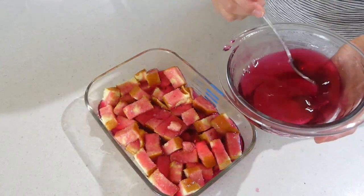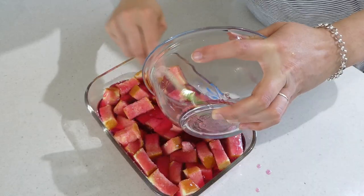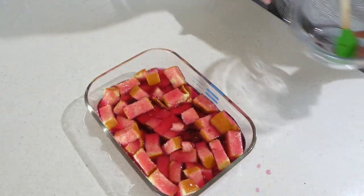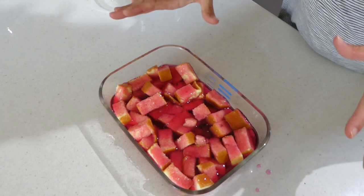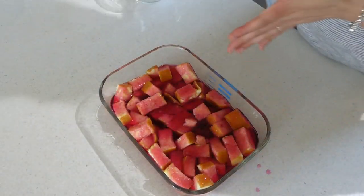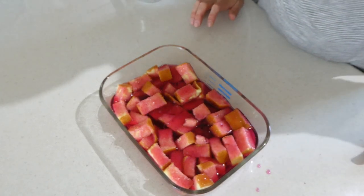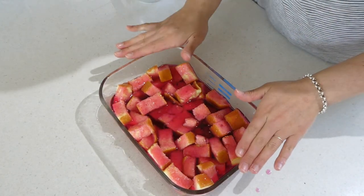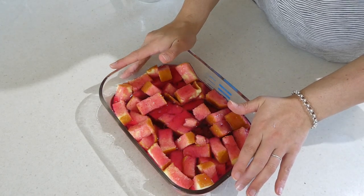You could also double the recipe if you wanted to, but I find that one trifle amongst a whole lot of other food is more than enough. I like doing this in a glass dish because people can really see the layers. If you don't have a glass dish you can make this in any 12-cup container. I tend to like this one because it comes with a lid and makes it really easy to transport. Now I'm going to put it in the fridge for the next 15 minutes, and when we come back we're going to do the fruit layer and then cover it with custard.